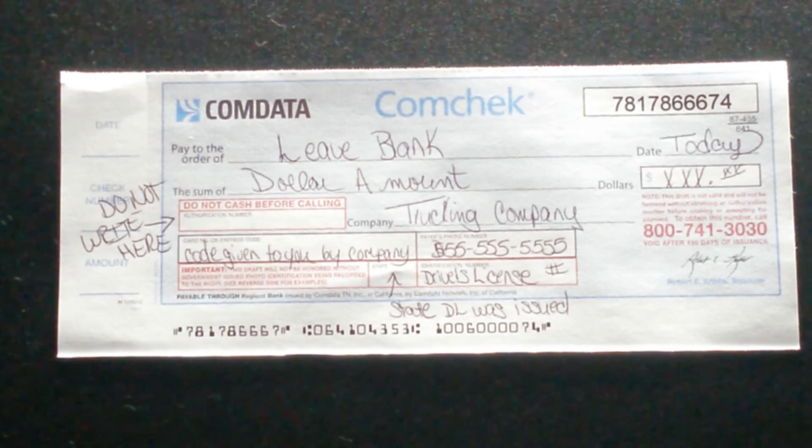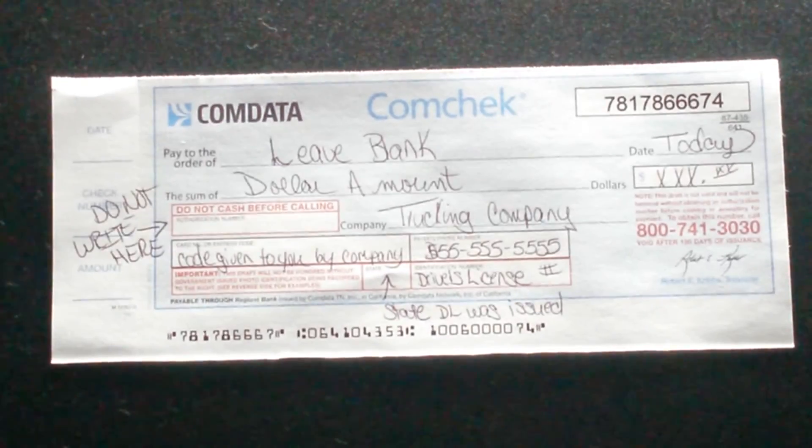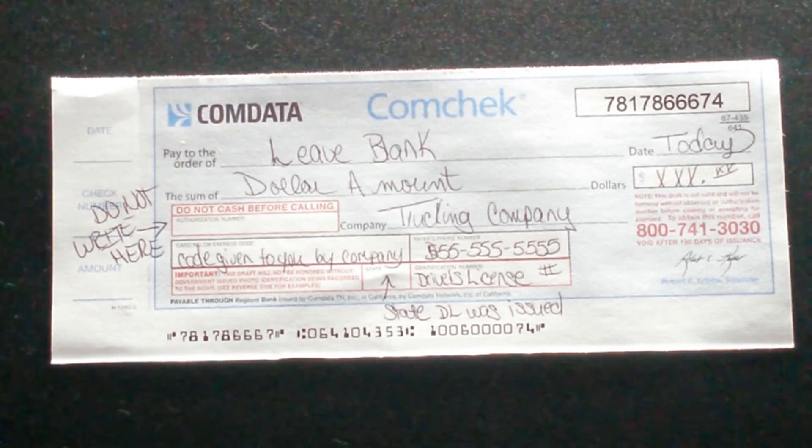That's a quick rundown of how to do a comm check. Once you're done filling it out, you give it to them, they'll call an 800 number, enter your Express code to verify it's a good check, and then they'll give you a receipt and send you on your way. Make sure you get a receipt, because without it your trucking company won't reimburse you for the unloading fee.